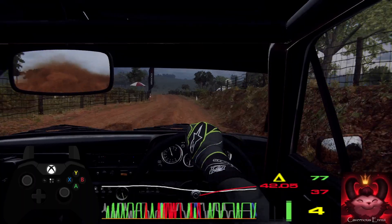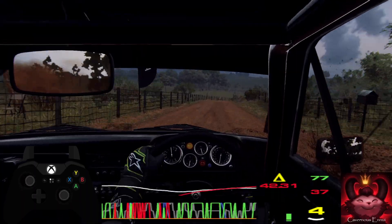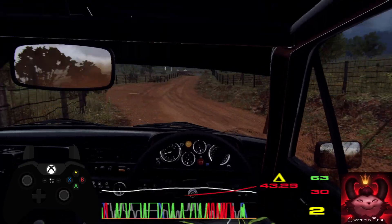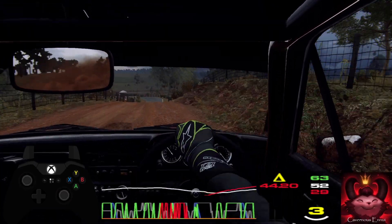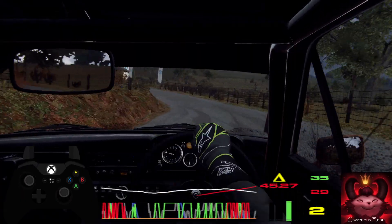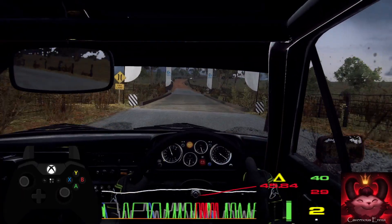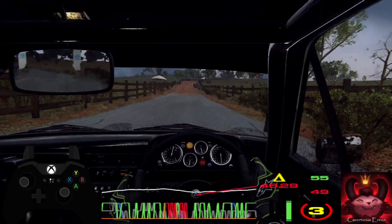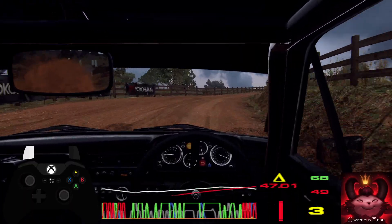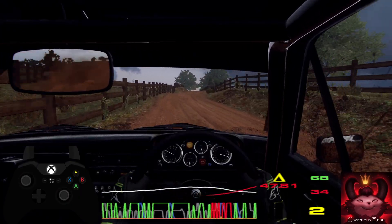Into 4 right long, tightens off a crest. 30. 30, 2 left, tightens off a crest. 30, keep middle off a crest. Slow 30, turn square right.